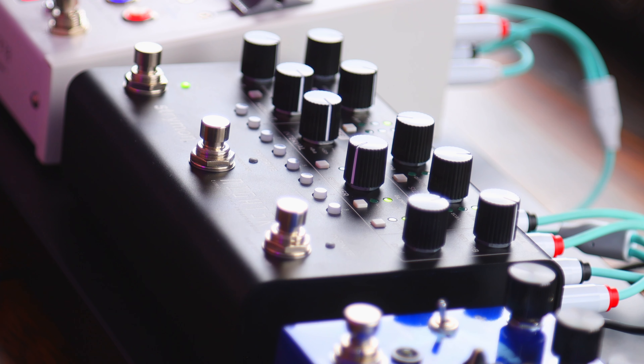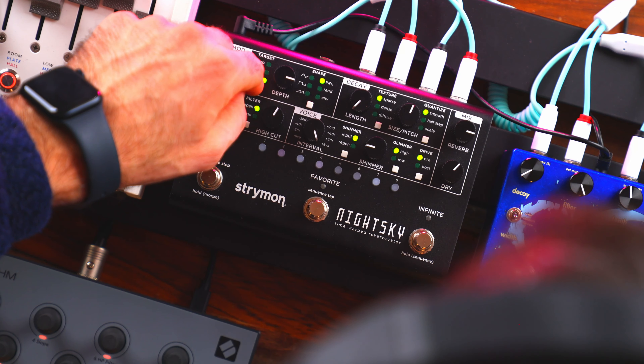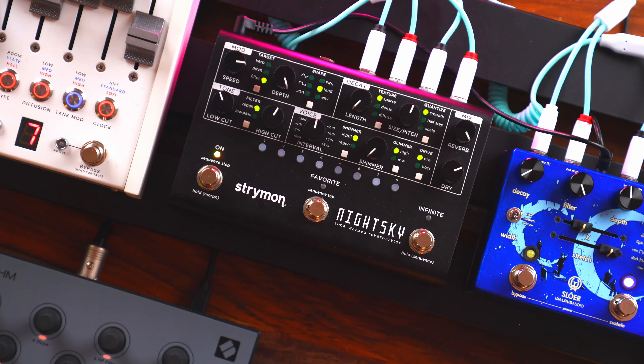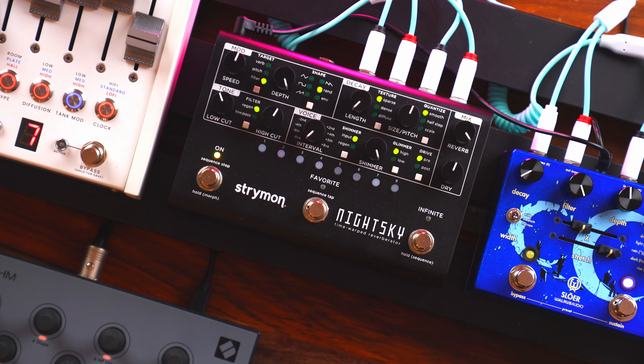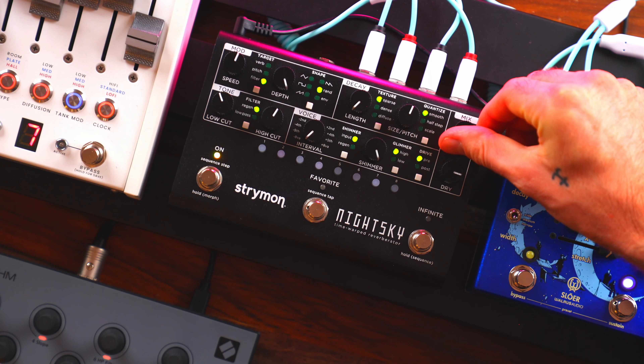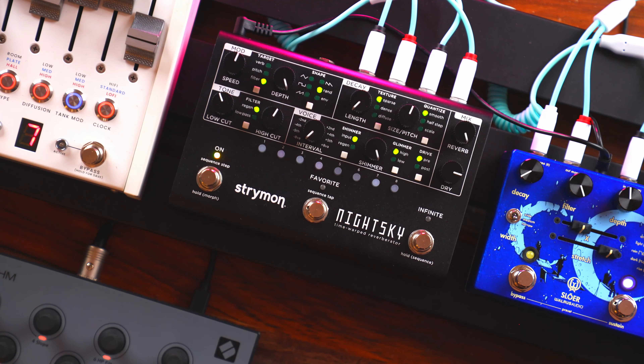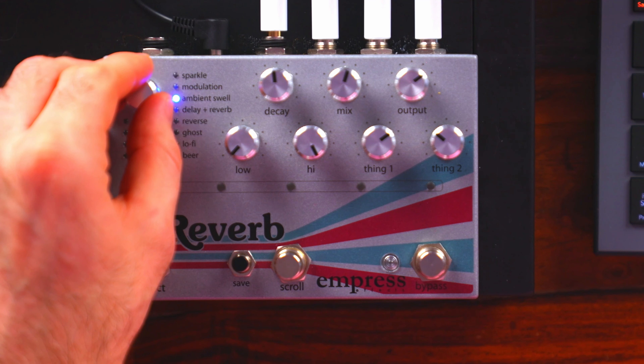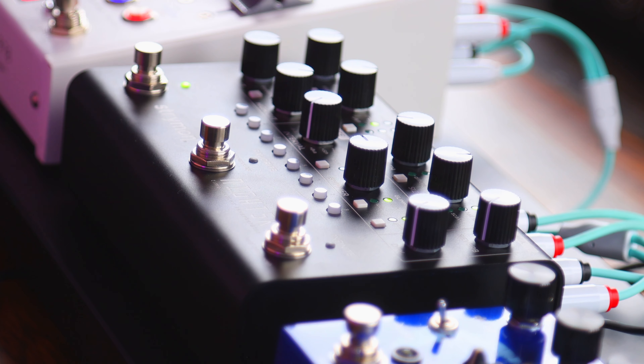The Strymon Night Sky is kind of like the Blue Sky if it was a troublemaker. I've done a full dedicated video on this pedal. I see the Night Sky essentially as a reverb pedal with extended synthesis — you've got LFO modulation with speed, depth, and shape. There's also a shimmer section where you can choose the interval of your shimmer and the mix of your shimmer independently from the overall mix. One of my favorite things about the Night Sky is that it has both a dry mix knob and a reverb mix knob, giving you a lot more control. You can have a fat dry mix and then a ton of reverb over top — a much bigger, cleaner signal.